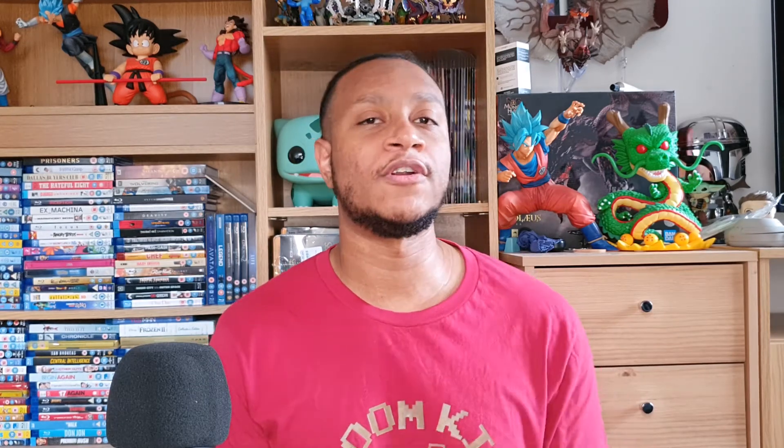I really appreciate the support. I know the first issue had a lot of views, but if you're interested in the rest of the comic books definitely check out my unboxing videos — I'll be making a playlist of those as well. I really enjoyed them, thank you for watching.